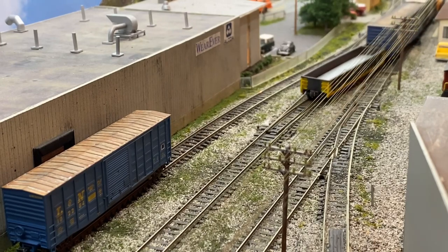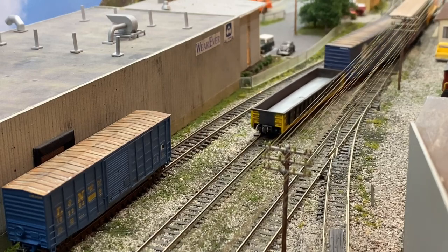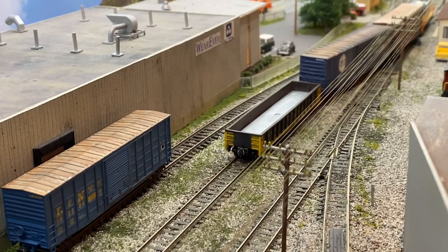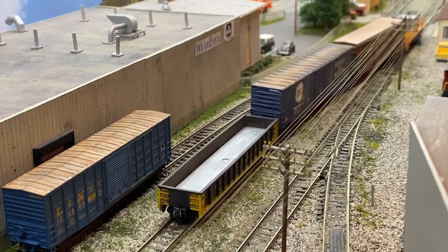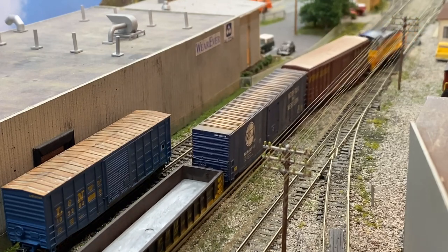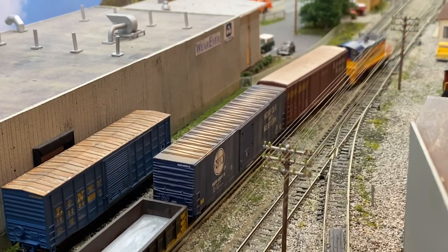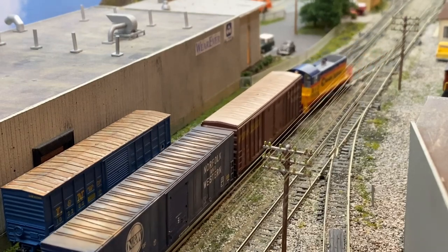The rest of the industries we have to switch are going to require a run-around move. So after I couple onto the rest of the train, we're going to pull back through the crossovers onto this passing siding and get out of the way, so I can run around the train.